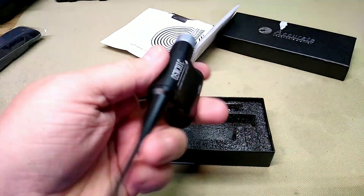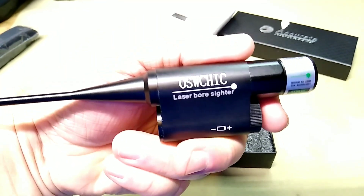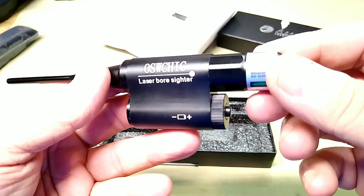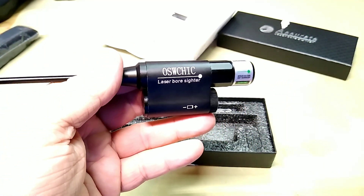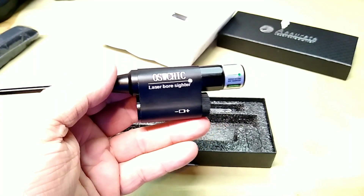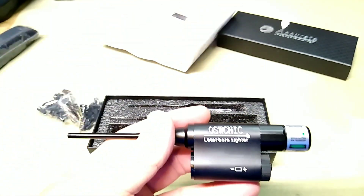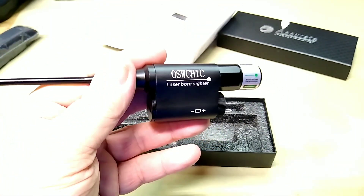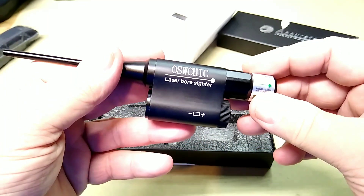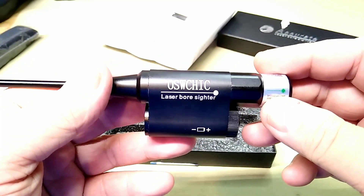I will be looking forward to using this in the next few days. We have a scope we're going to have to line up. I do have another scope and we'll be mounting it on a rifle you've seen before, and we'll be using this bore sighter to sight it in. Hopefully we'll get to that this week sometime.